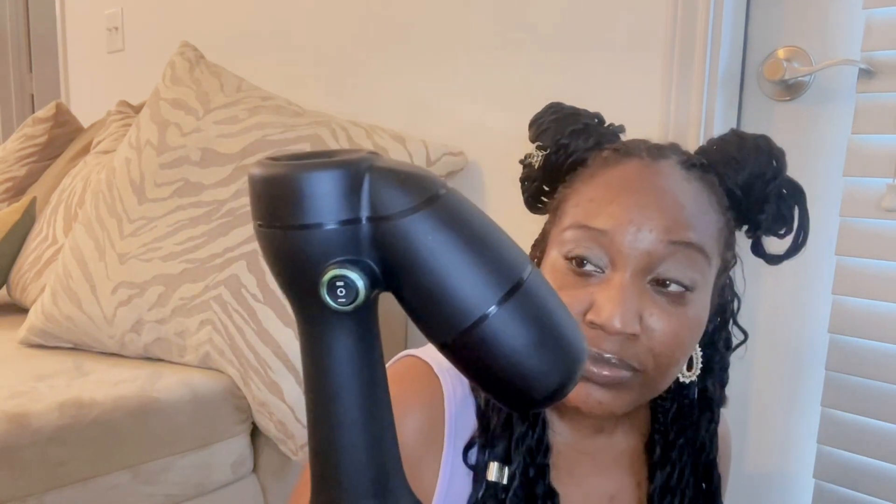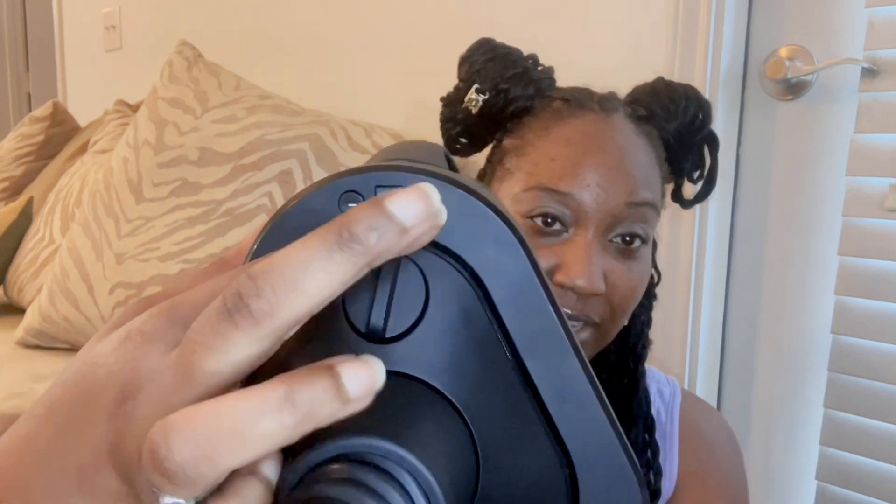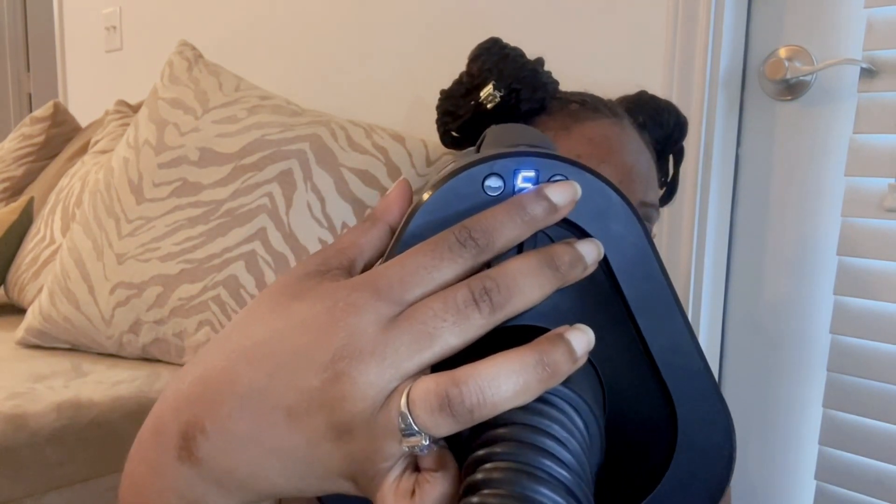I just plugged up the dryer and I'm about to show you the settings. It comes with its own settings — one or two. I think this particular button impacts the suction power. When I use it on one, I have to keep going back in to get my hair dry; on two, I usually don't have to do that. The first thing you do is turn this on and it's going to blink. You see it says zero — that means it's off. You press these buttons: minus and plus. The plus is worn but it goes one, two, three, four, five, six.